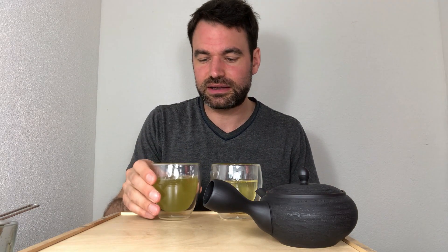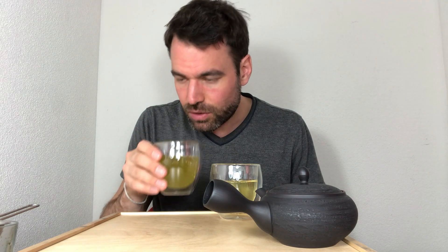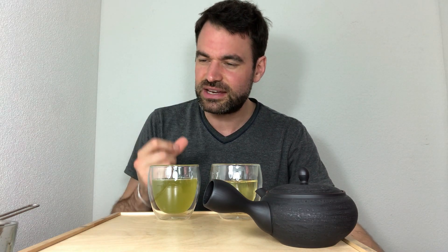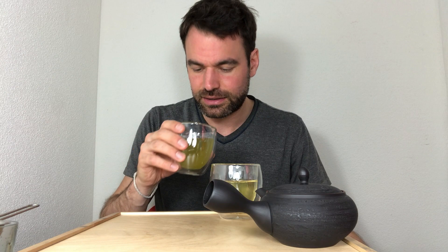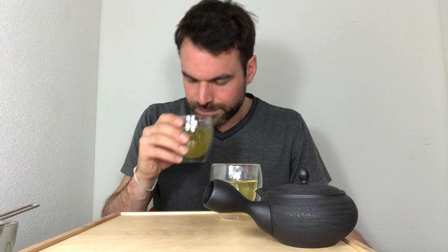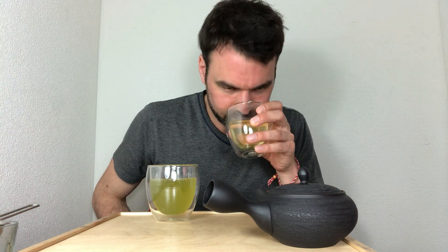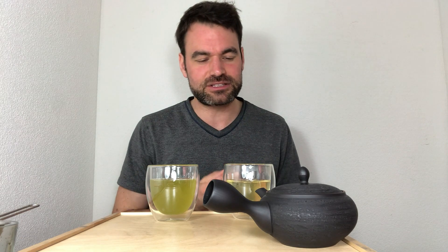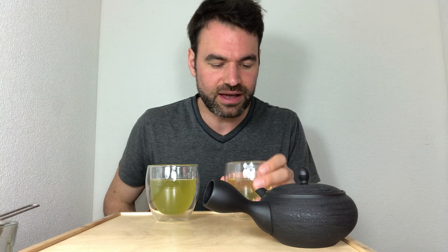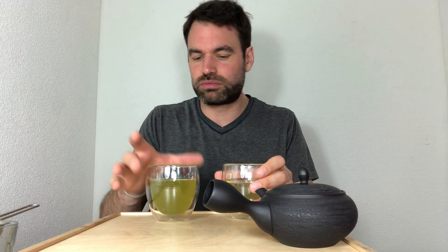Let's taste the difference. On the nose, the cold brew is very greenish, very veggie — cucumber, zucchini — these are the notes I get here. When I go to the hot brew, there's a much more yellowish color and much more of a corn flavor, a sweet corn flavor is what I get as feedback. So let's see how taste-wise these two are different.